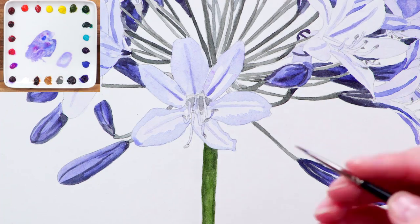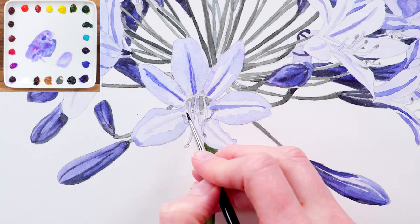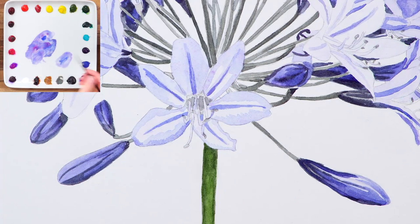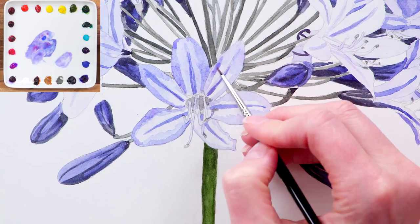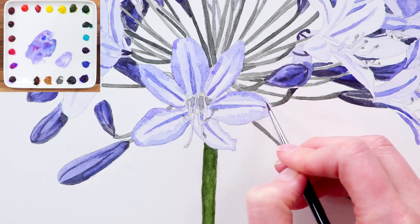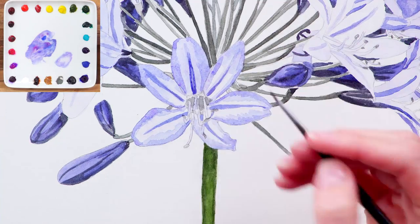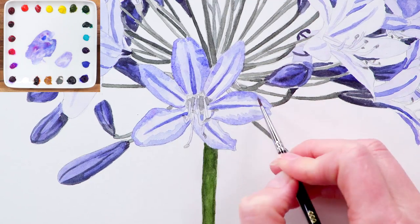Now those petals are a little darker I can see that the stripes also need to be darker, so I add another layer of a similar mix as before. Keeping the mix pale means I don't risk taking them too dark. Then I repeat the same process, making a further subtle adjustment to the petals and then stripes by adding another layer of the pale mix to those areas that need it, always making sure that the layer underneath is dry first.